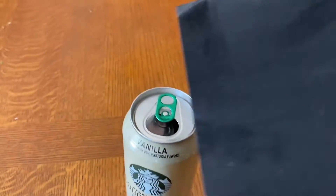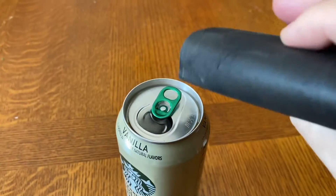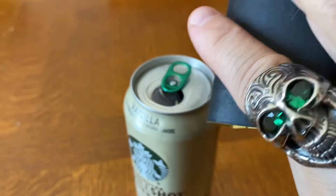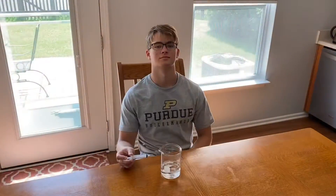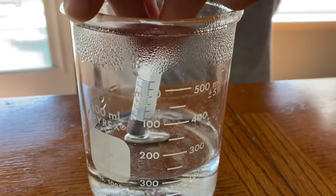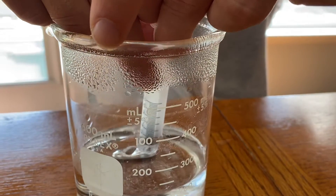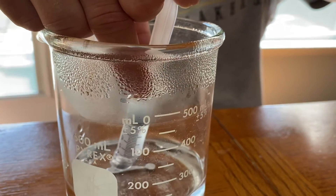Okay, second step: take your sandpaper and rough up the lid of your aluminum can, rough up the sides, wherever you want to put the gallium. That oxide layer has to be removed from the aluminum for it to alloy with the gallium. I'm here with Alex and he's going to use a syringe to draw out that liquid gallium from our beaker.